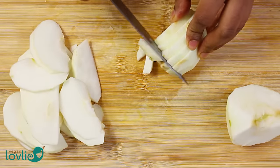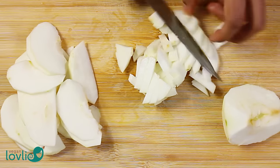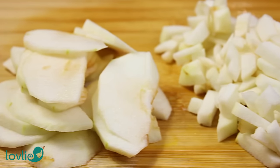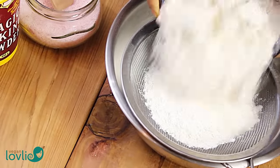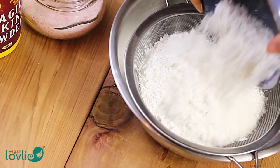Start by preheating the oven at 200 degrees Celsius or 400 degrees Fahrenheit. For this loaf cake, after peeling the apple, I'm slicing half of it and chopping the other half into smaller pieces. The sliced pieces are for the top and the smaller pieces will go in the batter.